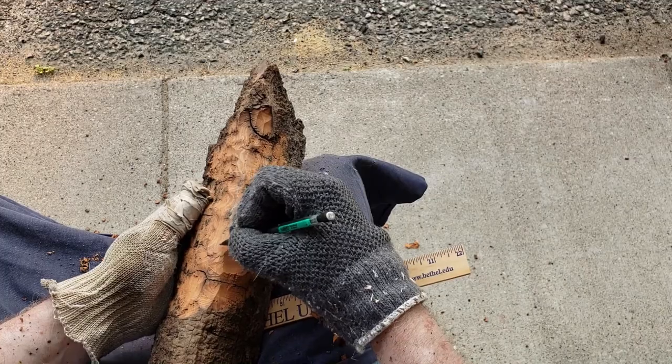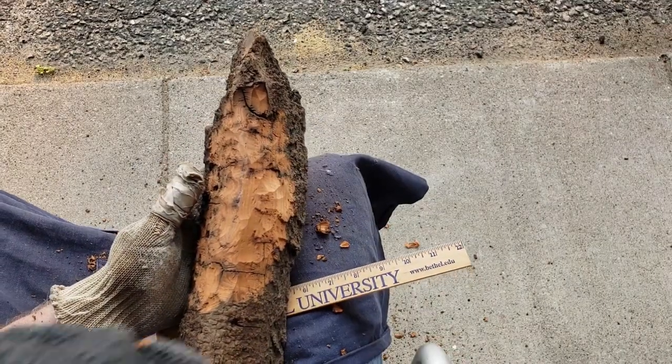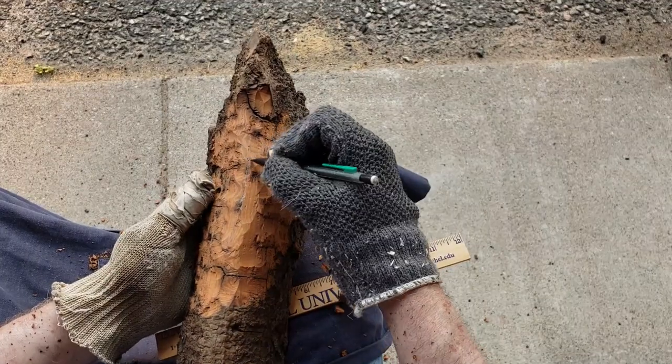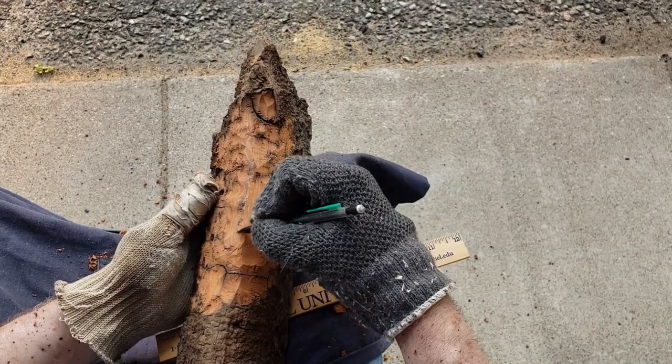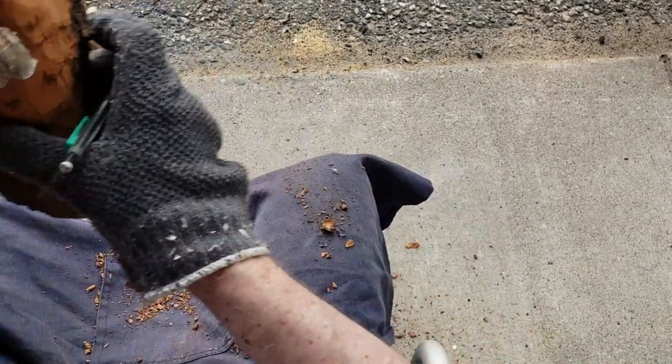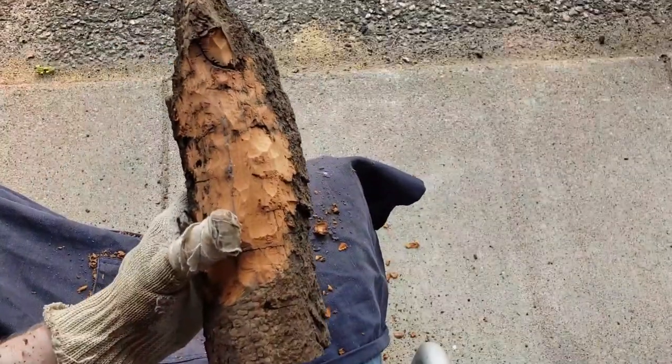This is where the face is going to be. I could be a little creative and put the face over a bit so he's looking that way, but I just want this to be a simple carving first. I'll be a little more artistic on the next one.